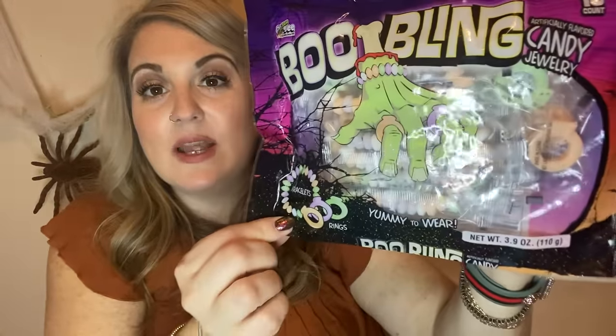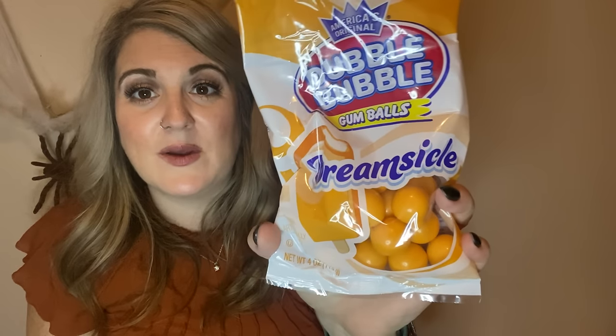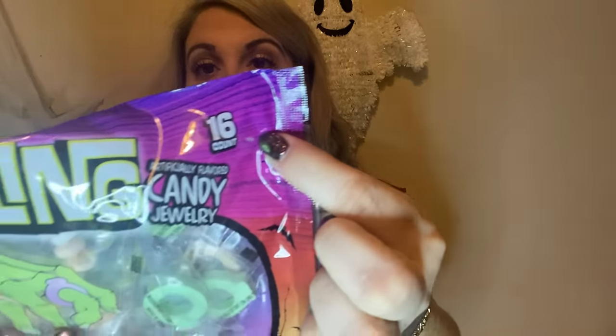I got Booblings — candy bracelets and rings — for our candy board. And we have to have orange gumballs for the board as well, so I got the Dreamsicle ones. These are four ounces and come with 16 pieces.